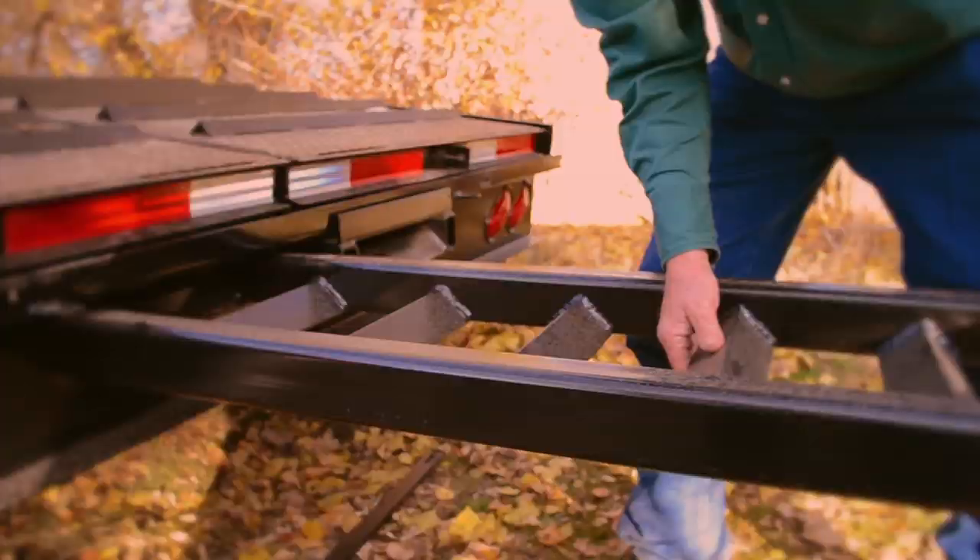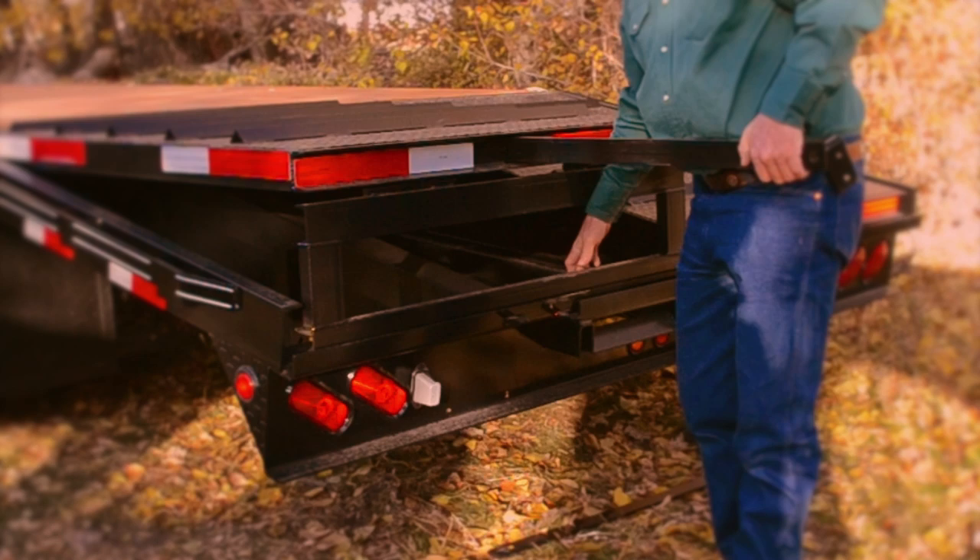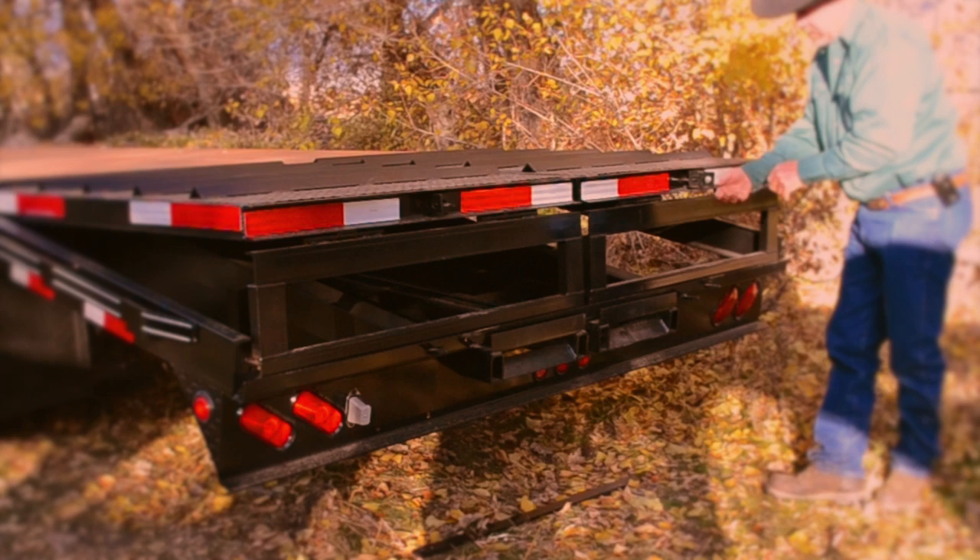Reassembly is simple too. Place each five foot ramp back into its housing compartment, pull out the lift bar and raise the dovetail back into its original position. Make sure to put that ramp stop back on with all the pins and you're ready to go.